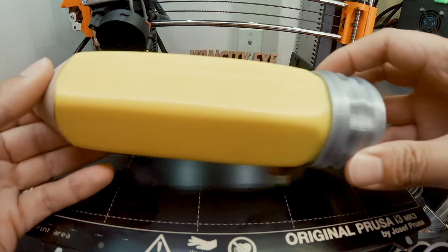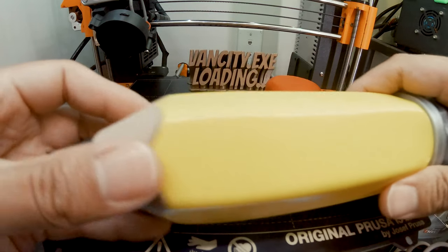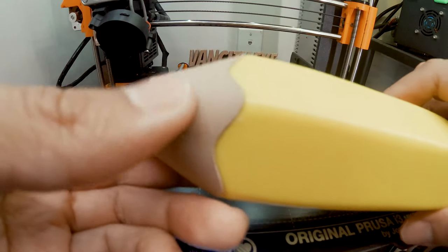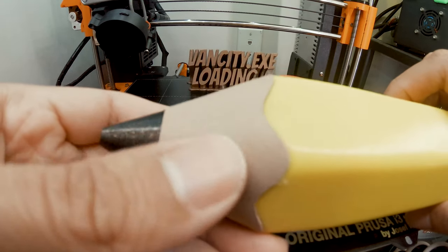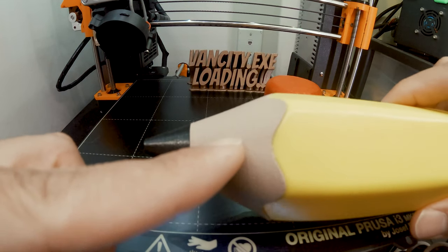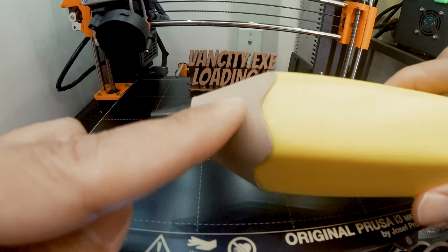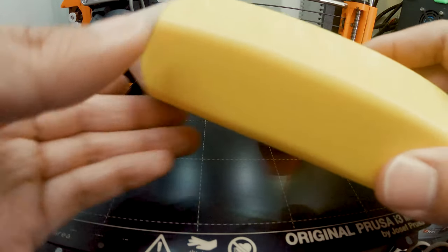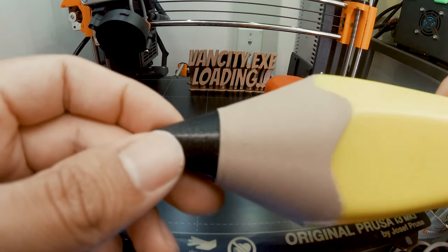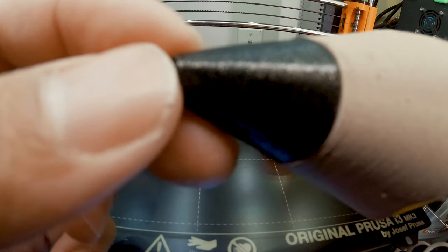This is a Hatch Box yellow, and this one is an Amaze 3D wood filament — printed very well. This is using the stock wood fill settings on the preset for the Prusa. This is Vertigo Galaxy Filamentum black and it's got gold specs in it.